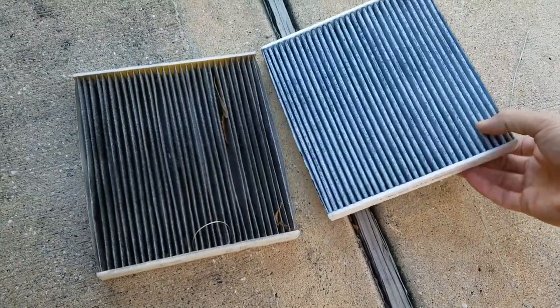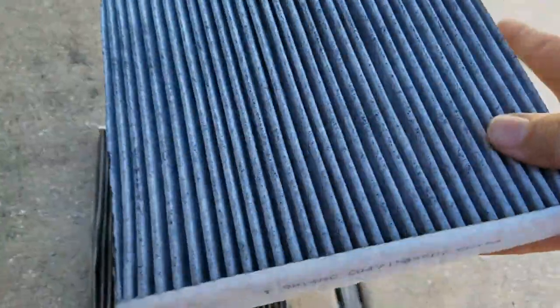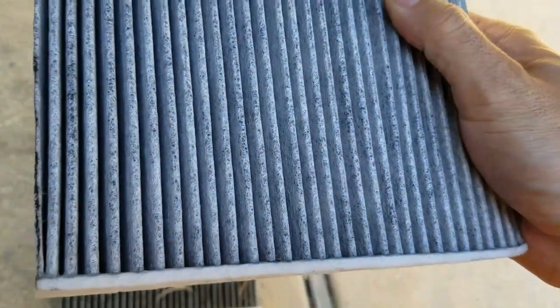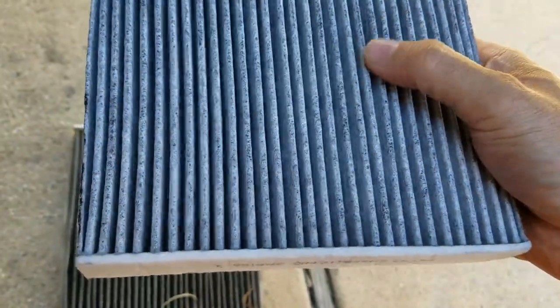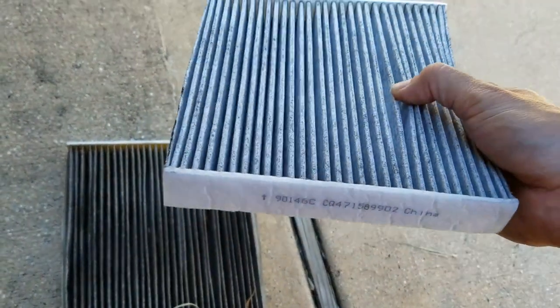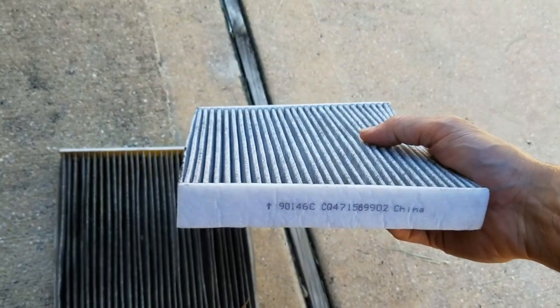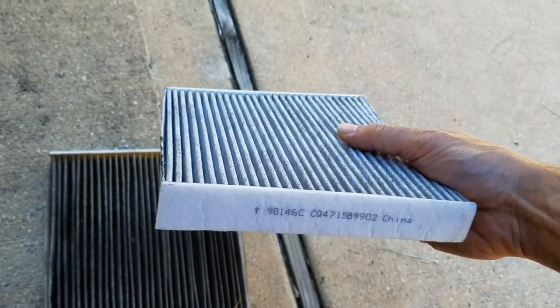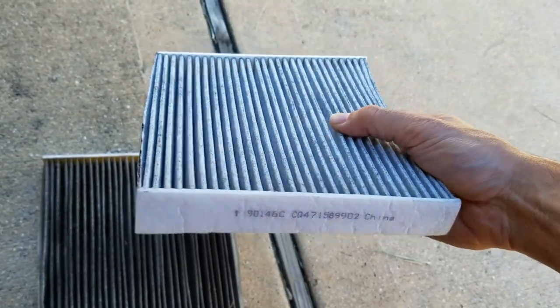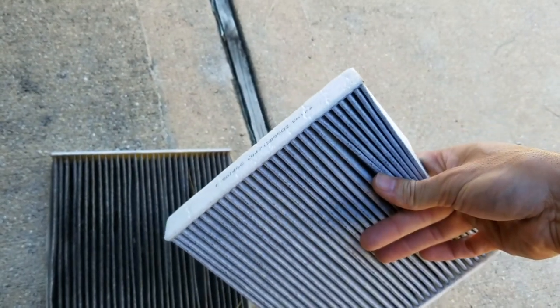The new one here is actually heavier than the original one because the new one has a lot more charcoal in it, and the charcoal absorbs odors. This is a little bit of an upgrade and should do a better job of knocking out some of the odors. If you need to get one of these, there'll be a link down in the description box where you can get one nice and cheap — that's where I got mine.